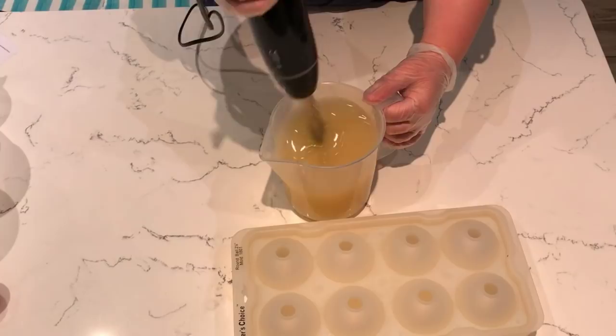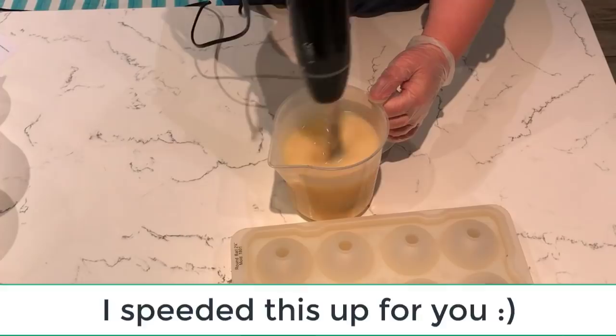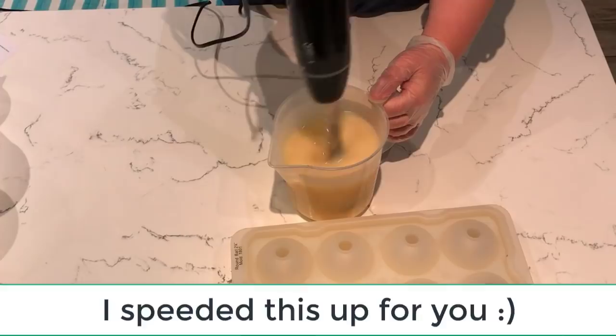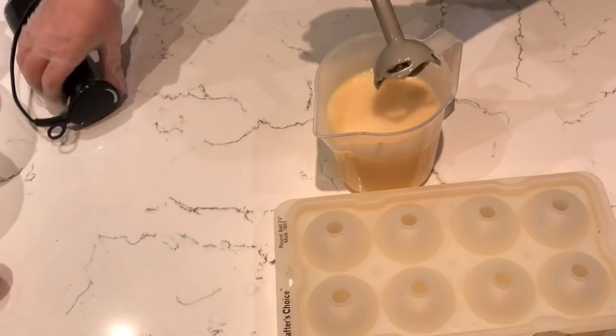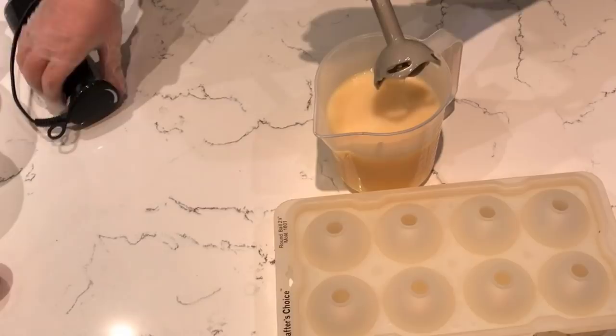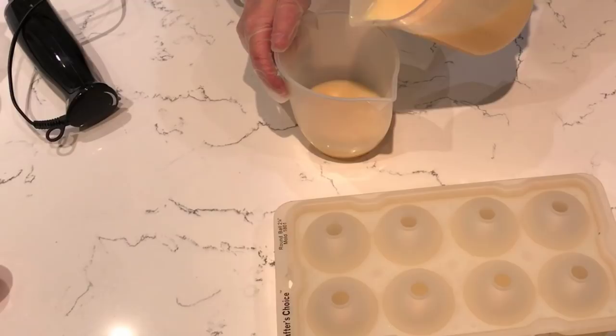Let's give it a buzz and start to mix this properly. Okay, that is perfect. I want another jug and I'm going to pour some of this off into a separate jug — about a third of the mixture. I'm just going to add some mica color and oil into this.